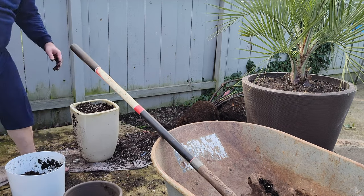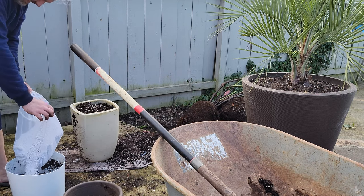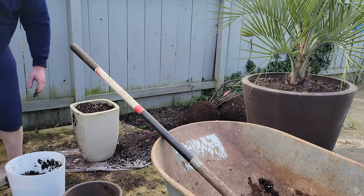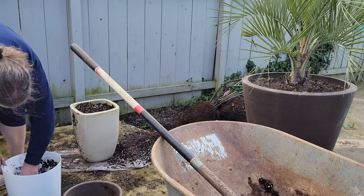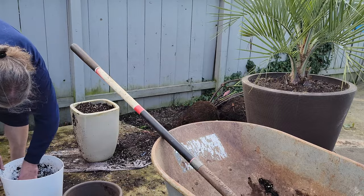The taller pot has less perlite in it because I'm going to stick that begonia in a spot where it will get direct sunlight on sunny days. Putting in less perlite means that more moisture will be retained in the soil, which is going to help the begonia survive and thrive in the direct light.